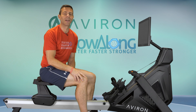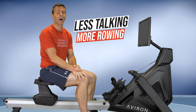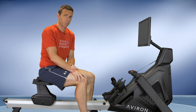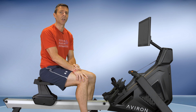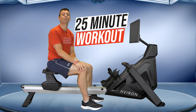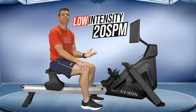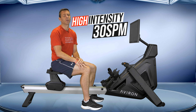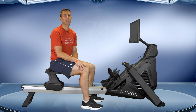Hi there and welcome to another Row Beats workout. These workouts are different to my normal row-alongs because I don't talk the whole way through. I will tell you when the change-ups happen, what the intensity change is and what the stroke rate changes should be, but apart from the odd technique tip, it'll just be music playing in the background to keep you energised through the workout.